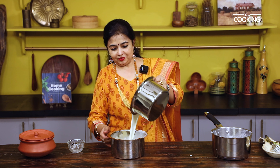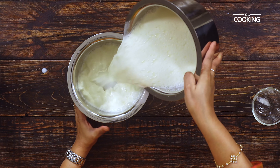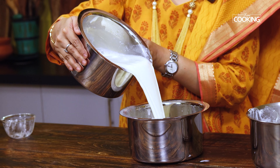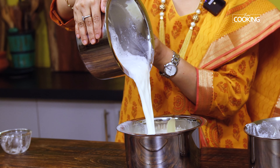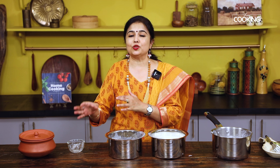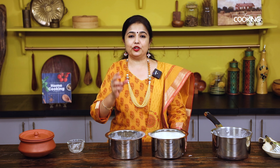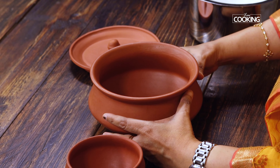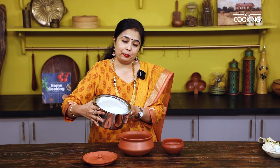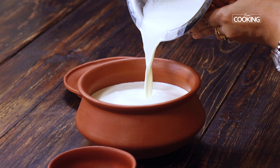This is something my mother taught me — I learned it from her. I've been setting curd this way ever since, and it sets beautifully. For one liter of milk, I've taken about three large tablespoons of curd. If you're using less quantity of milk, make sure you adjust the quantity of curd accordingly. You can see I've prepped the mud pot nicely — now pour the prepared milk mixture in.